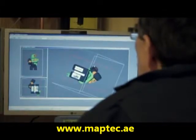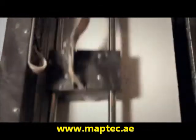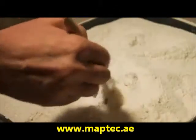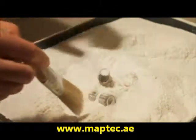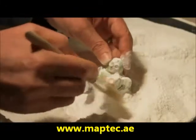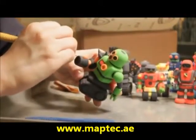Offload Studios receives your model, then uses a special printer that can print 3D objects. Extract the model, then off to final inspection.